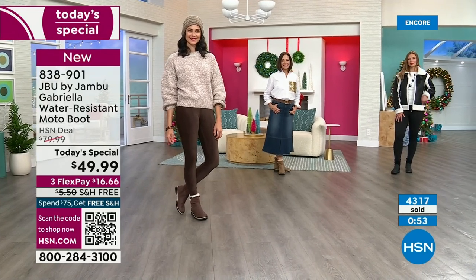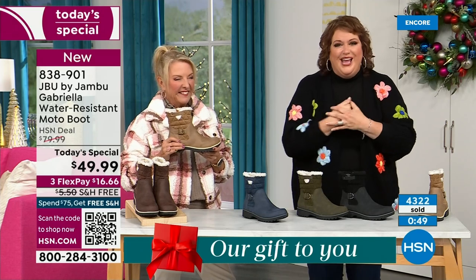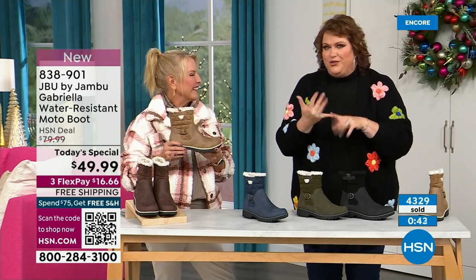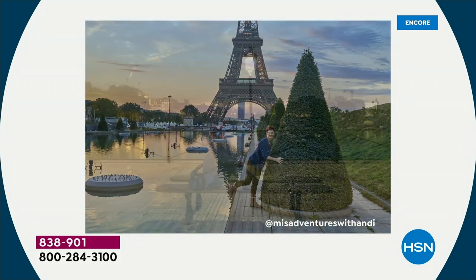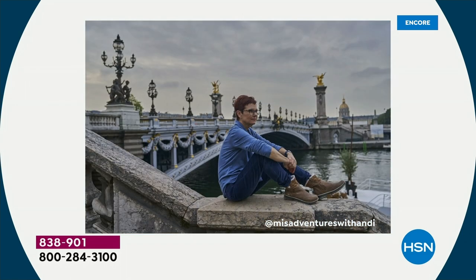What I found so interesting is that travel blogger Andy Fisher, a big Jambu fan, wore the Gabriella in every picture — in front of landmarks with no snow, no rain, no sleet. She wore it because she felt so comfortable traveling in it — that's her business. What a testament to how great the Gabriella is no matter what's happening with the weather.